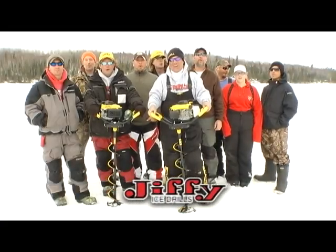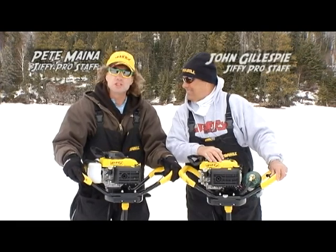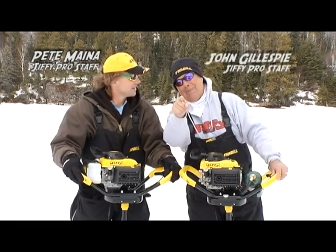Jiffy, we put the world on ice. Now with the Pro 4 propane auger and the new 4G four-stroke gas engine, we dominate the industry.